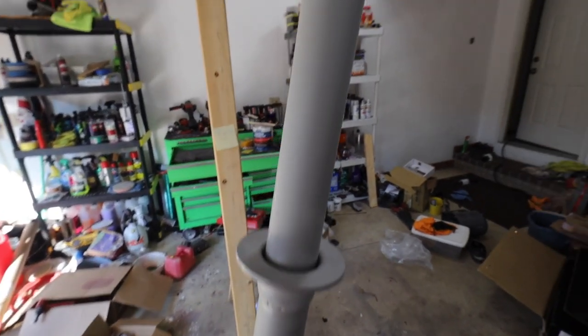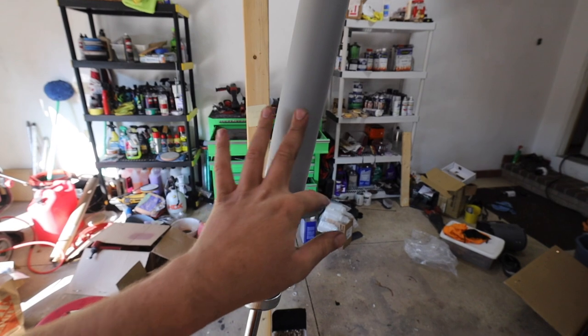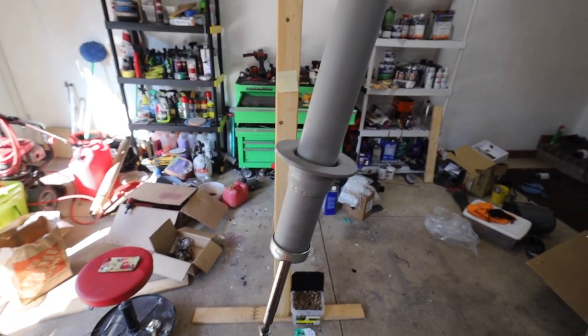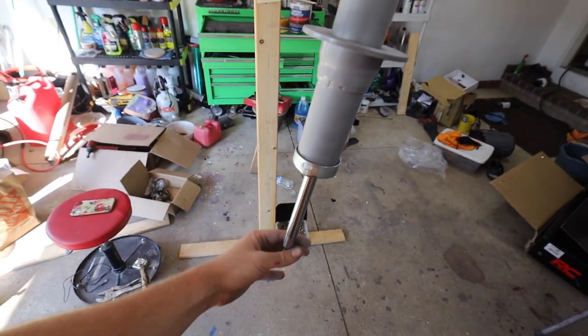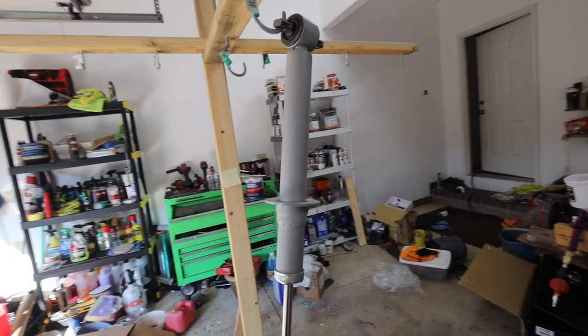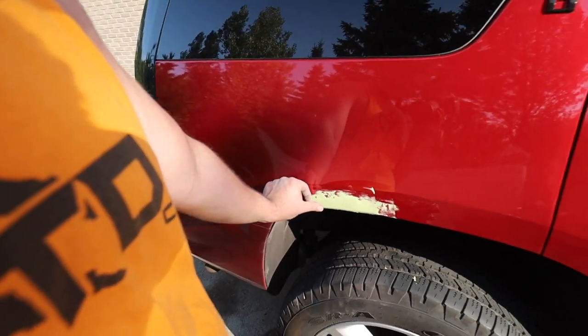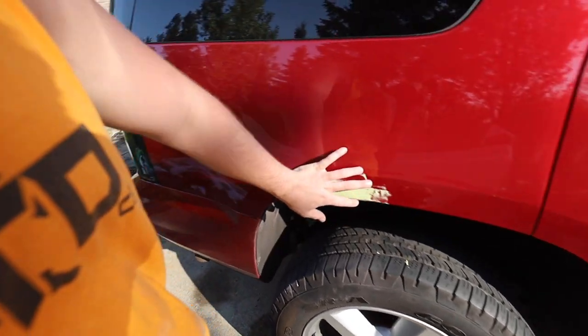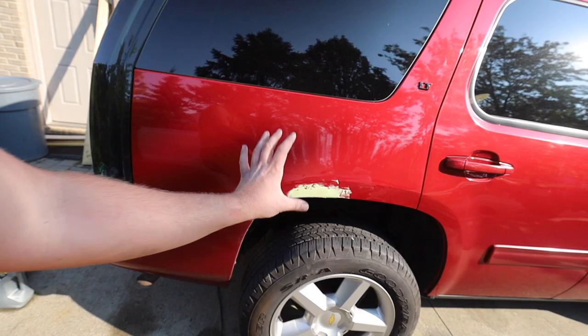We just scuffed our strut up so all the clear is gone — it's no longer shiny, all kind of matte. That's all you really need to do. We're going to go ahead and paint over this. I'm going to tape the shaft off. This area is kind of hidden so I'm going to spray it all. I know you're supposed to blend it into the panel — we're going to try and blend it into where the flare would sit. Hopefully it'll all look like it belongs.